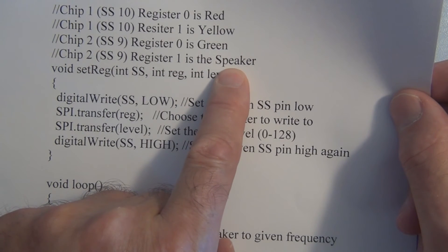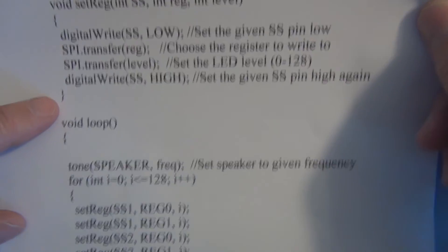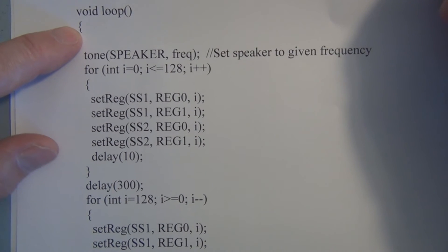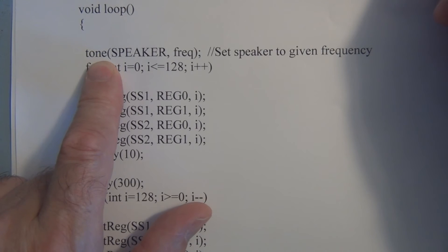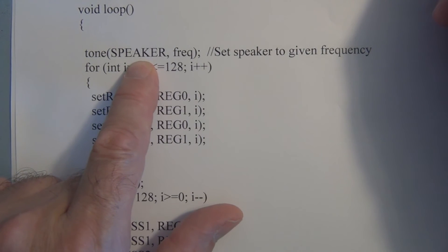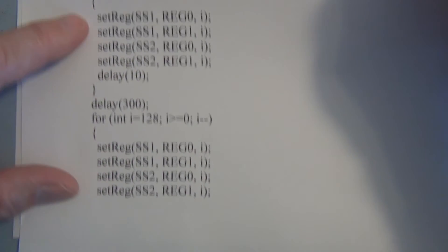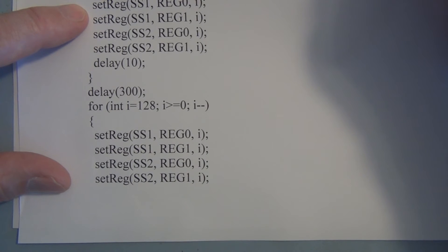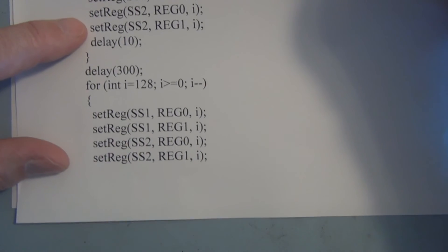There's a small change in the comment to remind us that chip 2, slave select 9, register 1 now has a speaker attached to it. In the loop we've added the tone function — it takes the speaker pin (pin 8) and the frequency variable. The four DigiPots are still being varied the same way as the last sketch — slowly incrementing up with the delay and then incrementing back down.